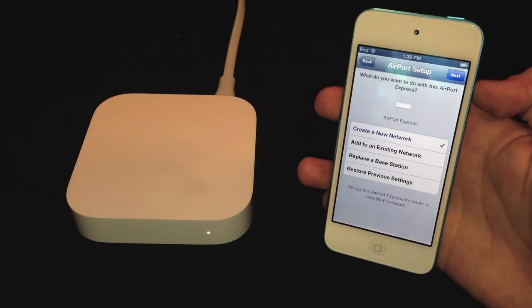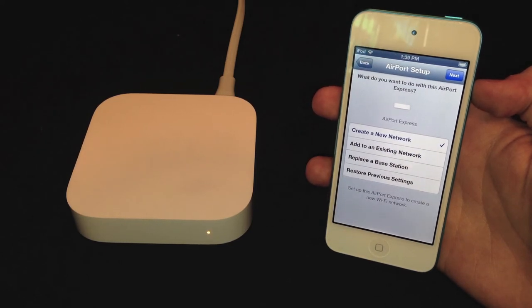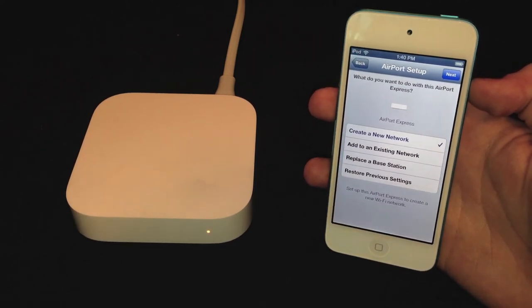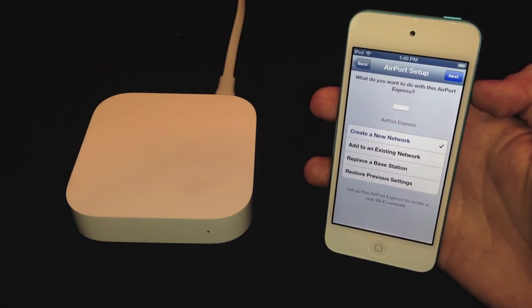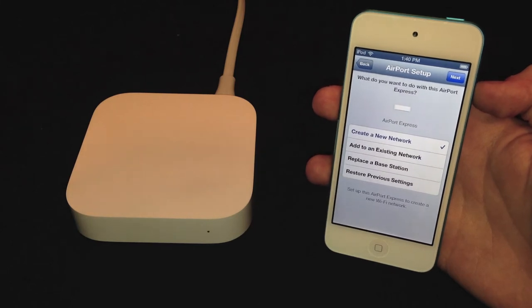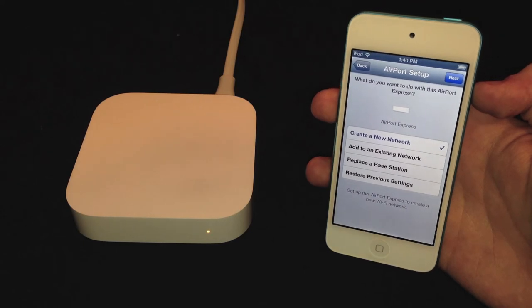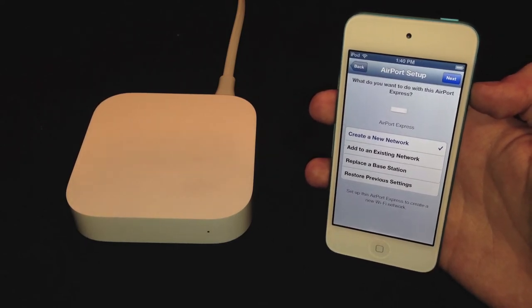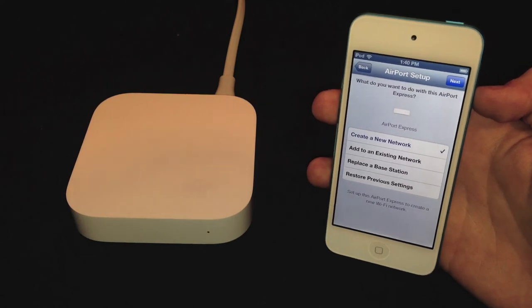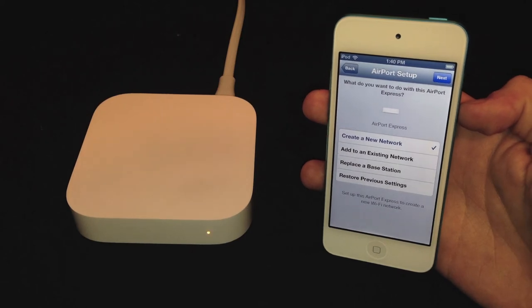You can add to an existing network and either extend the range or join the network. By joining the network you get all the features like AirPlay and AirPrint, but it's not necessarily acting as a router — it doesn't help your wireless access, it's basically just another device on your router. You can also extend the network if you have another Airport base station, which will help the range in your house. You can also replace a base station or restore to previous settings.